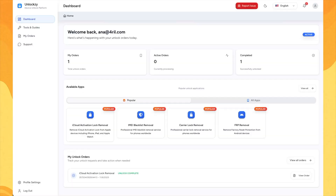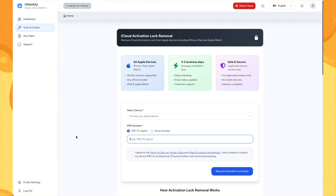Look, I will show you how to fix this instantly. To get started, open UnlockZ. If you don't have an account there yet, watch the signup video. Then on the dashboard, open the iCloud Activation Lock Removal app.